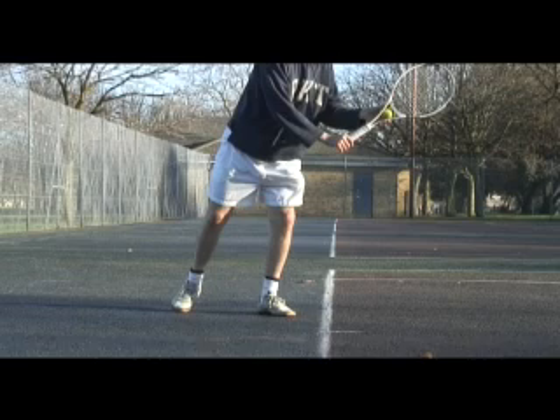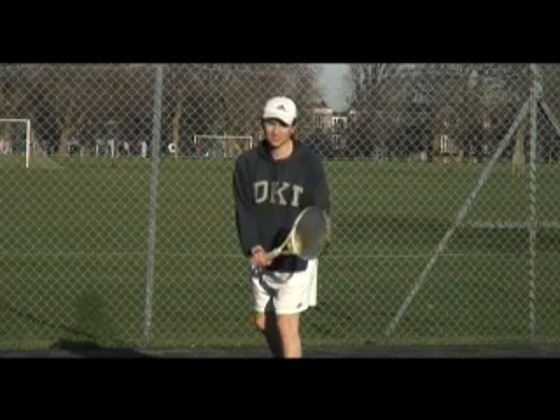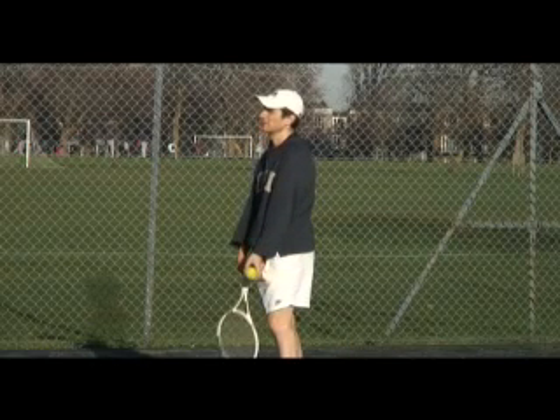As you take the racket down, you correct the shoulders to be in line with your feet, so you are then standing perfectly sideways to the net.